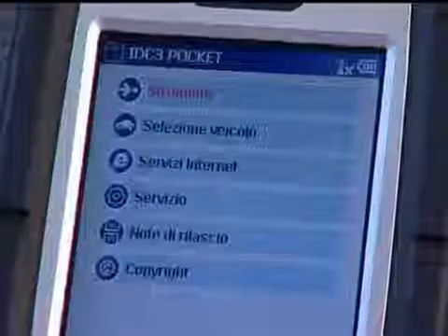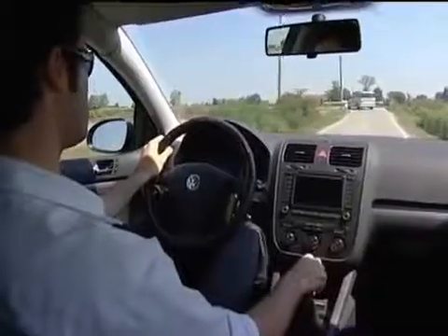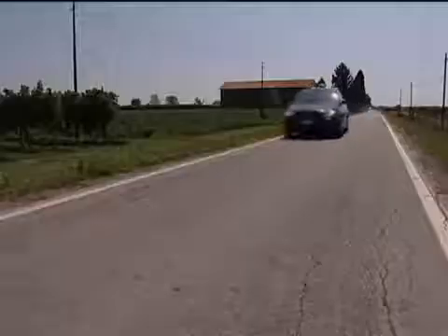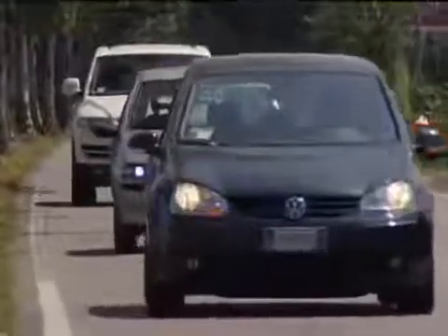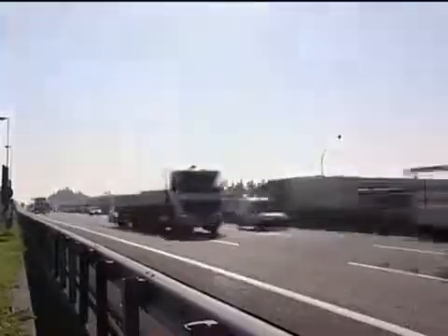TEXA has always stood out on the market for the vast number of makes and models covered by its diagnostics tools. The new range of Axone devices represents a new era by ensuring simple and intuitive access to this enormous amount of information.